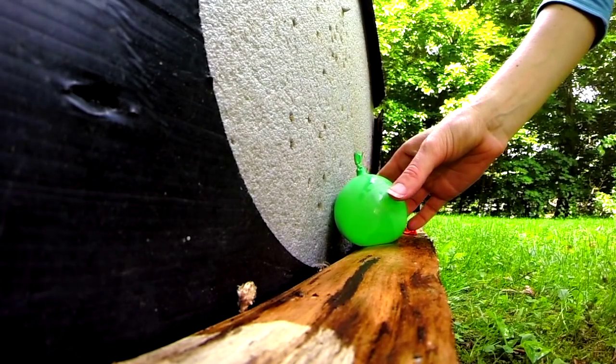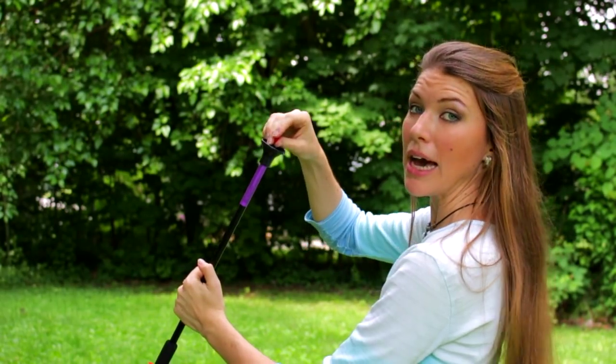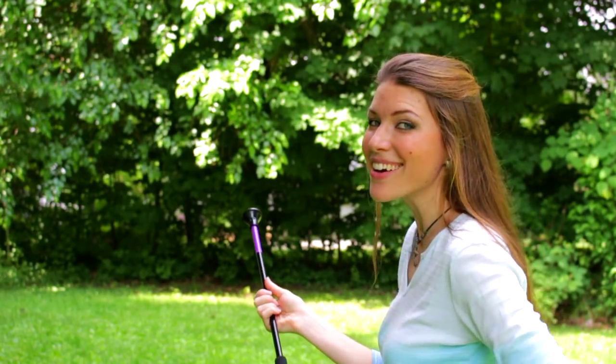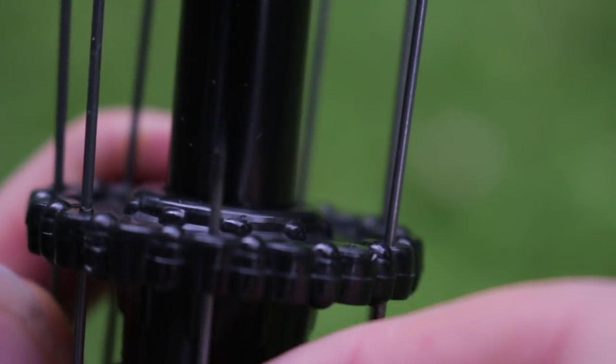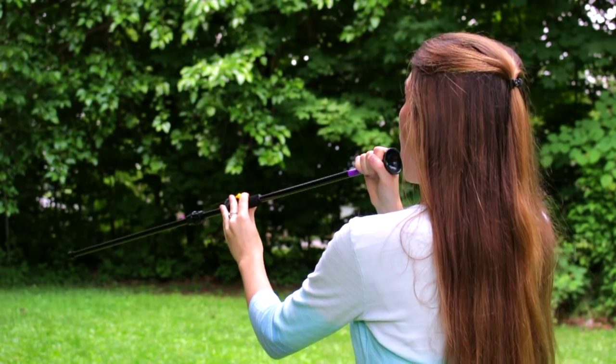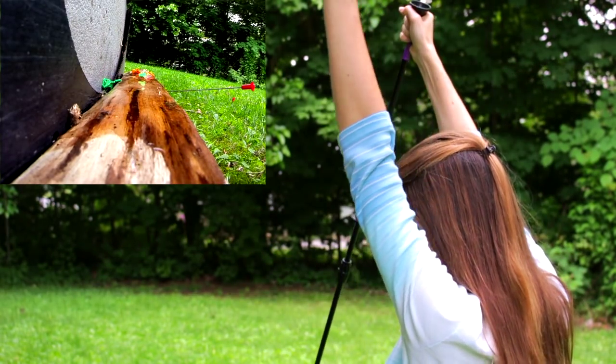I put a green balloon downrange and we're going to see if I can hit it. Maybe I've gained my mojo. Pretty darn close. We'll see if I can do it again. Woo! Two shots that time.